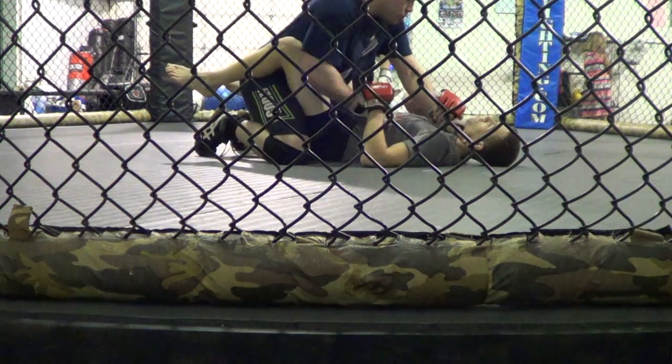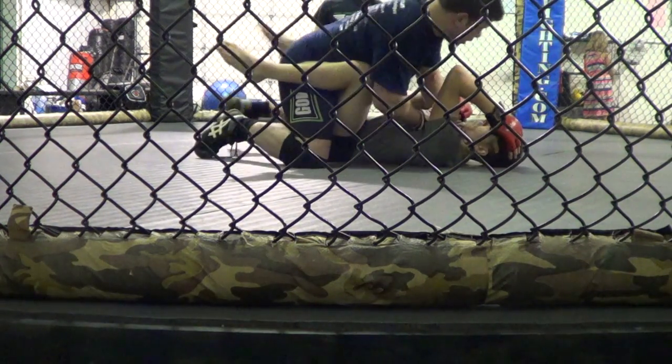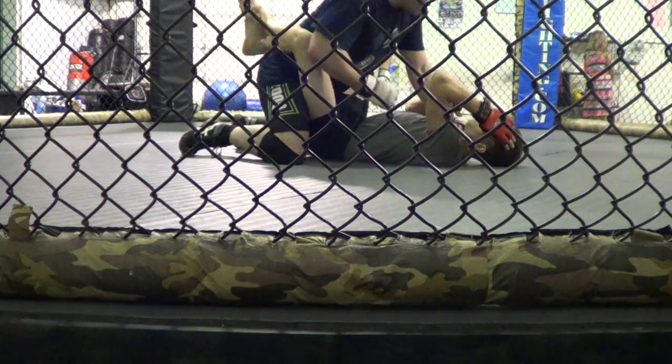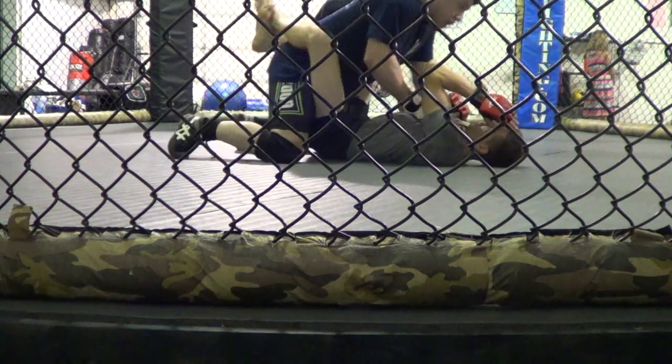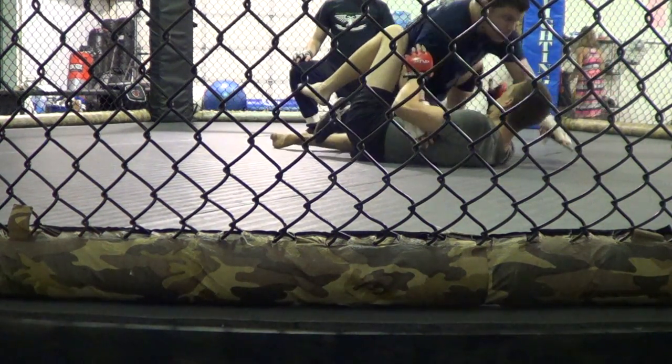So we're going to throw a post, one-two, stand up. Post, bing bing, stand up, kick, and work your pass. Pass to side, then into mount.